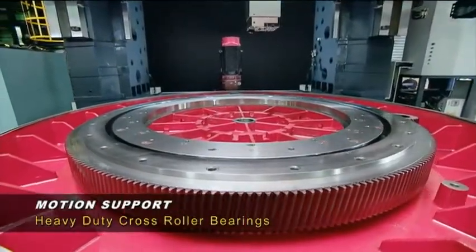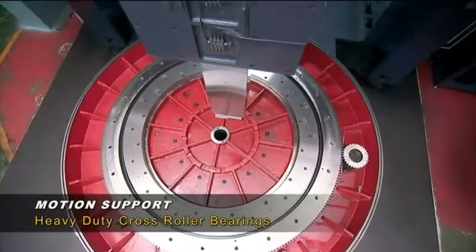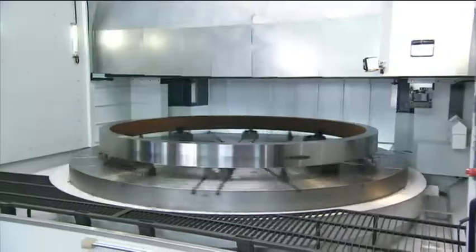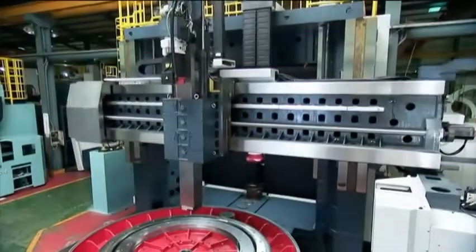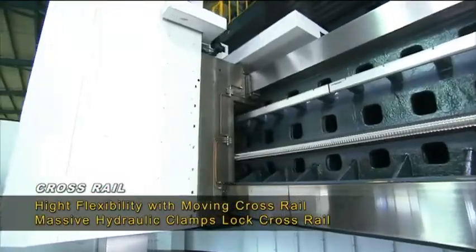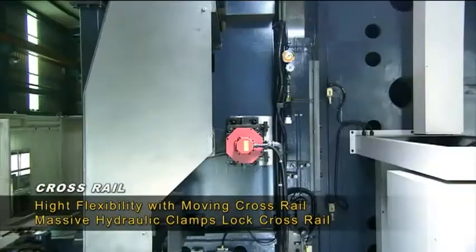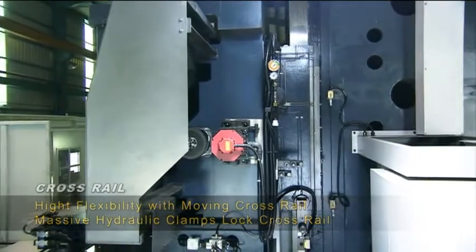Motion support is provided by heavy-duty cross roller bearings to absorb the massive torque and cutting forces generated by this machine. The massive cross rail is supported by the box section column and provides height flexibility whilst maintaining positional accuracy through four massive hydraulic clamps which engage to lock the vertical position during machining.